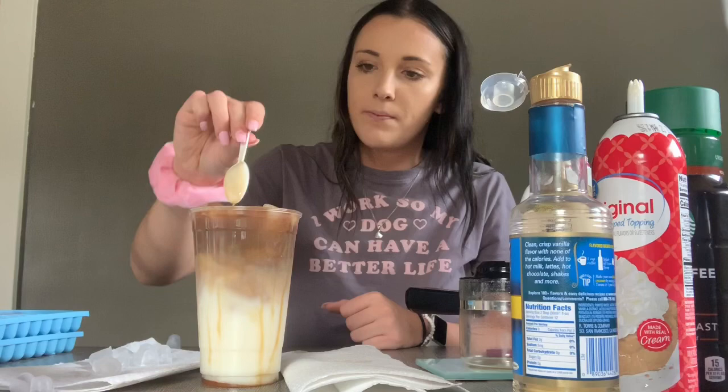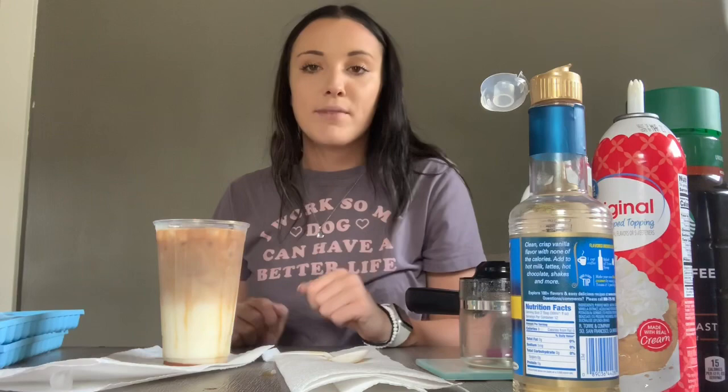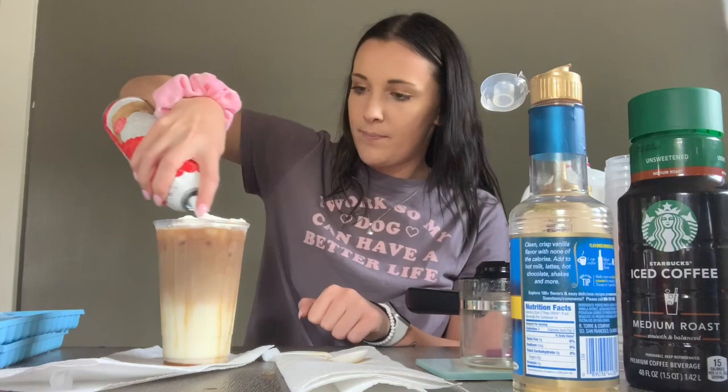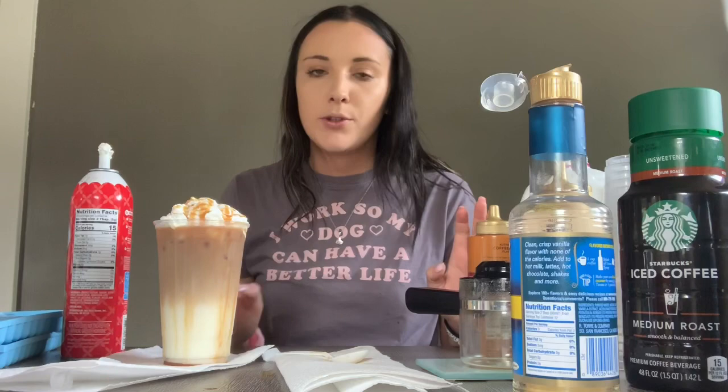I did have to dump some out because it was so full — so maybe not two cups of milk. Maybe just stick with one and a half. It just depends on what size cup you have. This needs a little more ice and then we're just going to top it off with whipped cream. For the drizzle on this one I'm going to do caramel and white mocha because I love white mocha — but this is a caramel macchiato so I have to do the caramel. They go back and forth and do a checker pattern then circles — I learned that from YouTube.